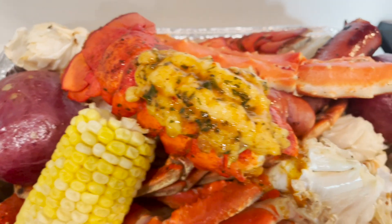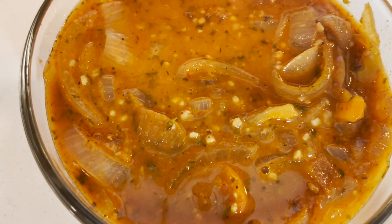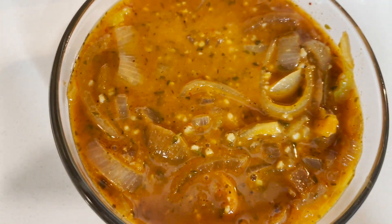Alright y'all, everything is done! Look at that — I've got the special sauce right here in the bowl, a lot of onions, garlic, and I put some banana pepper rings in there. Just let that sauce boil.